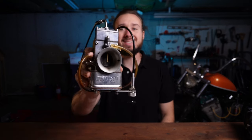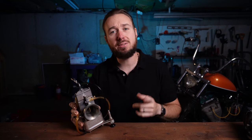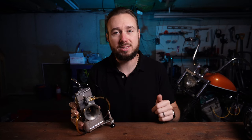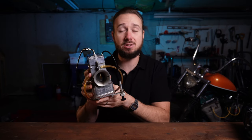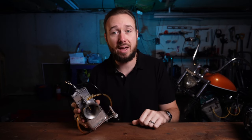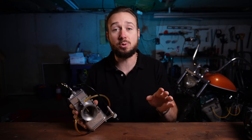Have you ever seen one of these Lectron carburetors on somebody's bike and thought, I wonder if that would be a good carb for my Harley-Davidson? I'm gonna be installing this Lectron HD Series carburetor on my Evo Fatboy to see how it compares to the famous S&S Super E.